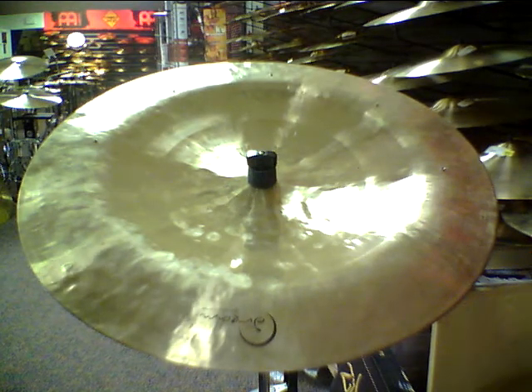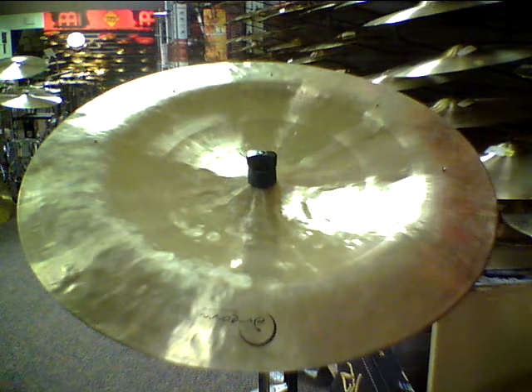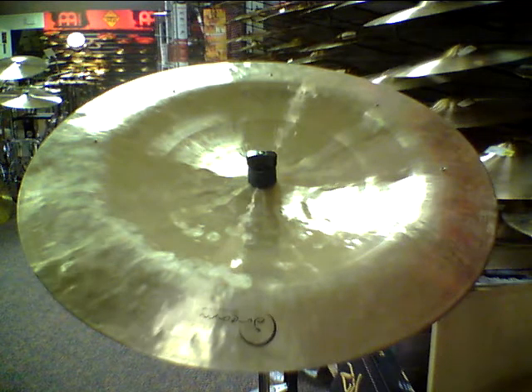This is Aaron with Explorers Percussion, and this is a 22-inch Dream Pang cymbal. This one in particular has five rivets already drilled into it. The Pang series features the inverted bell, very similar to the Paiste Novo China. Let's see how this thing sounds.